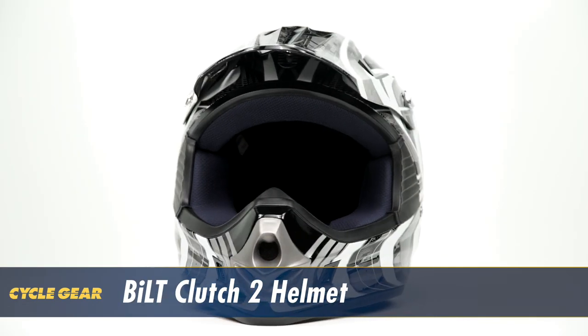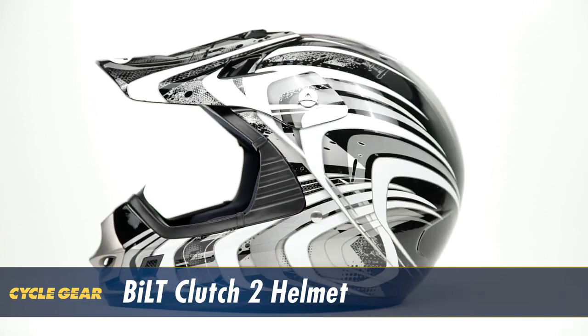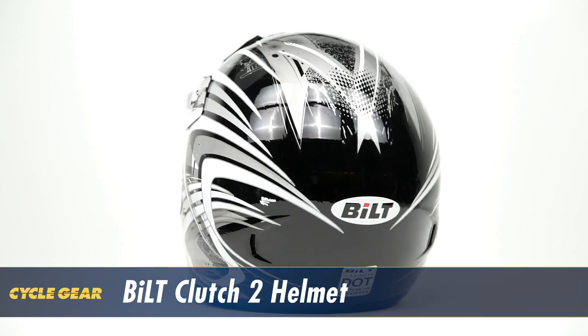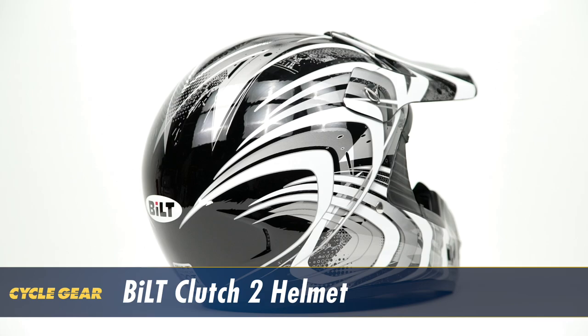The Built Clutch 2 helmet is the next evolution of the popular Clutch series, as the perfect pairing for the dirt rider. Available in both adult and children sizing, the Clutch 2 ranges from size small to 2XL for adults and small to XL for kids.